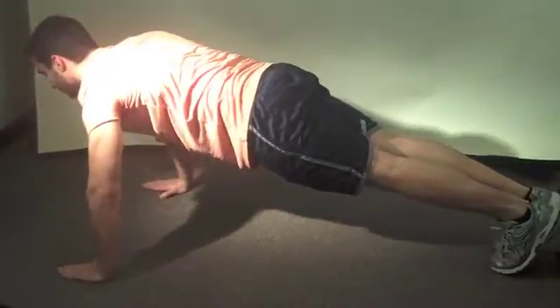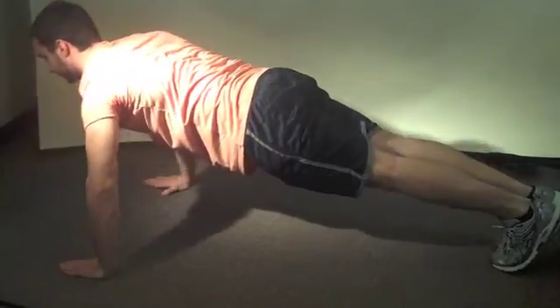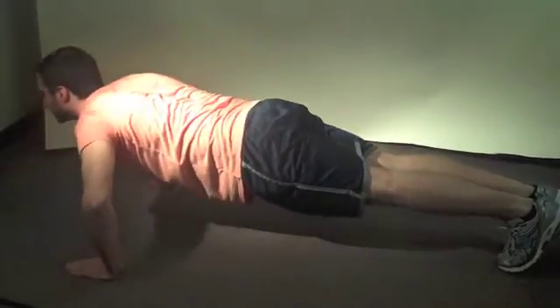Once the push-up was broken down and analyzed, it became clear that this simple exercise in reality is complex. Many muscle groups and joints are involved in performing this movement, which is a great test of upper body strength.